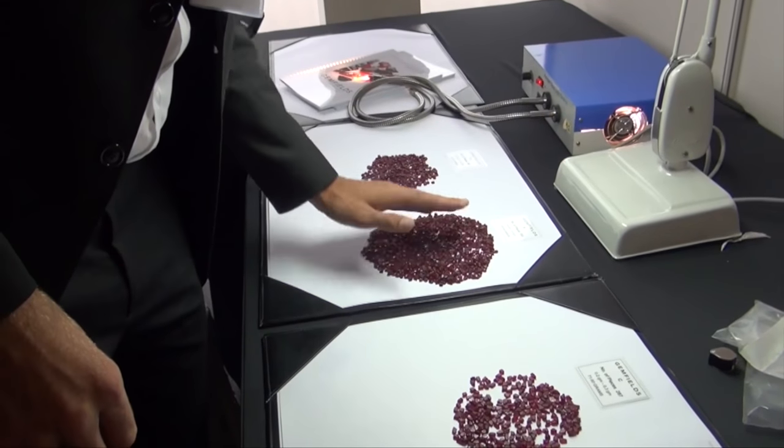You have to cut the stone somewhere in the world where there are experienced cutters. There are a few very important cutting centers in the world — one of them is Thailand, one of them is Sri Lanka. So the stone went to one of the important cutting centers in the world — we ended up in Sri Lanka.